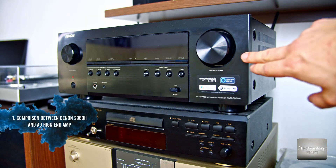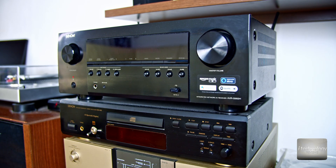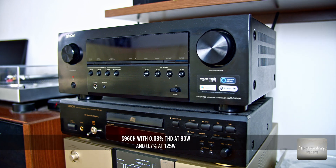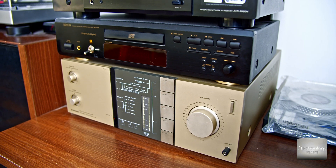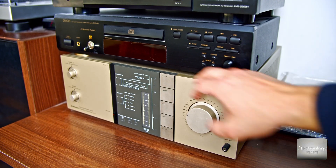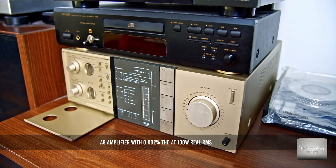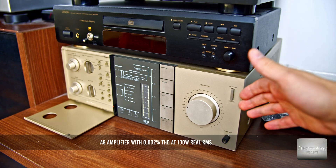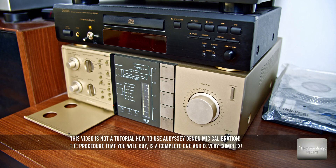I'm talking about this receiver — it's a good receiver. Now with some firmware updates and a good calibration you can reach high-res sound. I compare it with this high-end amplifier that you guys know and know what it can do. It's a 20-kilogram amplifier — only the magnet inside has 6 kilograms. It's a very heavy, old high-end amplifier that has been restored.